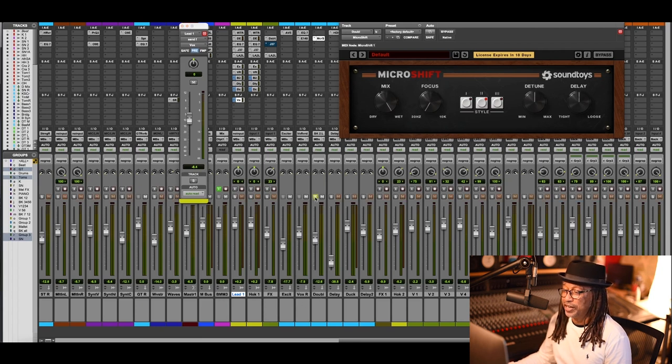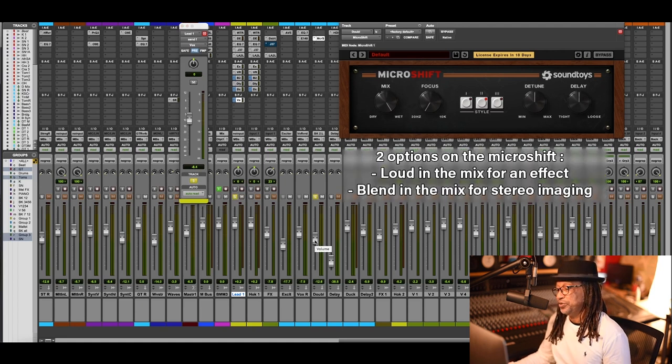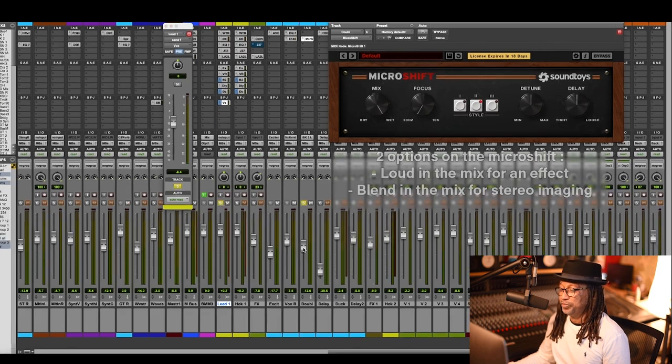Here's the MicroShift. I'm going to make it a lot louder so you can hear it, because I use it two ways — as an effect, or I use it as stereo imaging. So let's listen to it pretty loud.